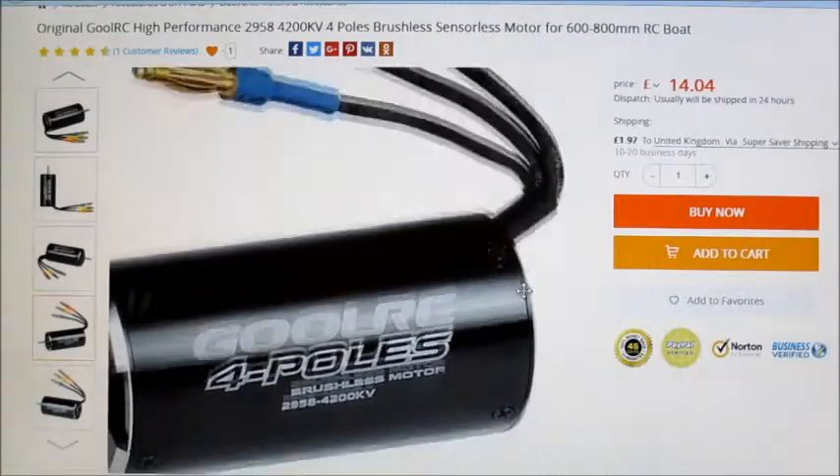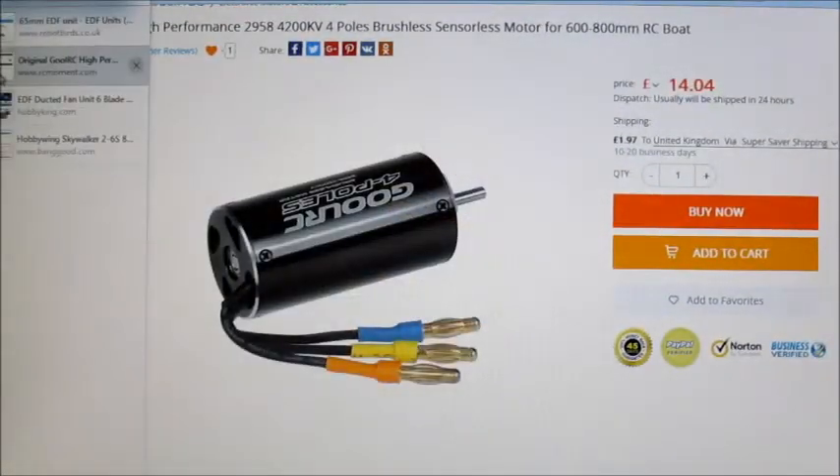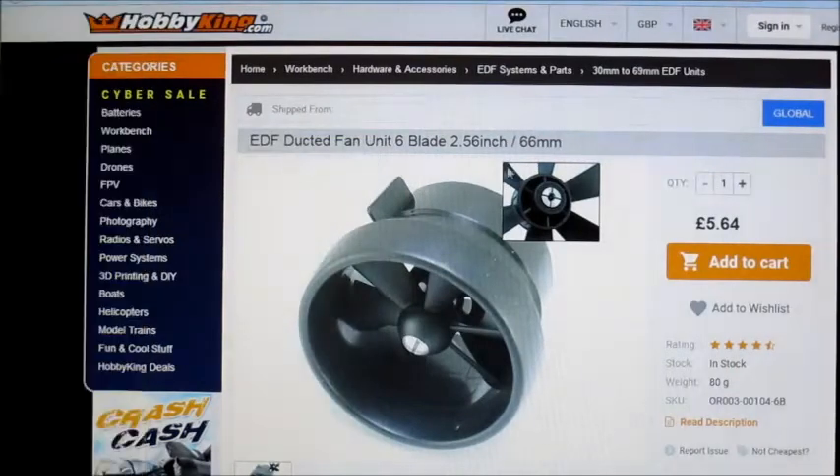It's the usual good quality GoulRC motors, decent price, and I'm going to be fitting it in one of these older style ducted fans. They're available on Hobby King but also on Robot Birds in the UK. Robot Birds correctly list it as a 65mm EDF unit, whereas Hobby King for some reason lists it as a 66mm, but it is actually a 65mm. It's got a 6-blade rotor — slightly strange rotor setup but they work pretty well. I've used them before and I thought I'd use this one as intended with the 6-bladed rotor it comes with.